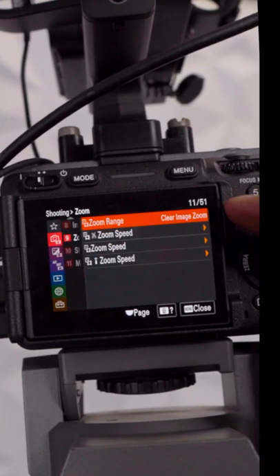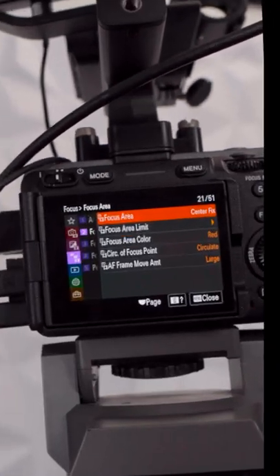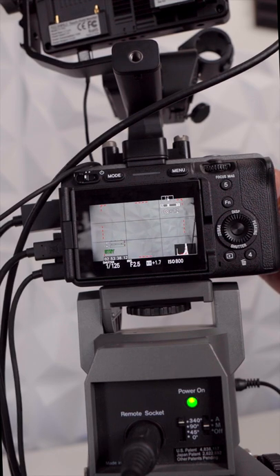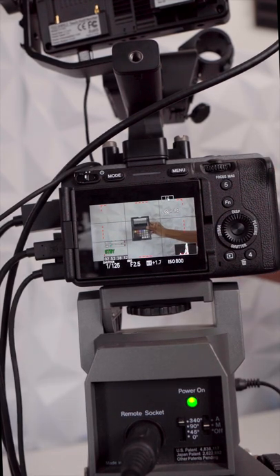Under zoom range, make sure it says clear image zoom. And for autofocus, make sure your focus area says center fix. If you get vignetting, just zoom in just a little bit, and now your autofocus will work.